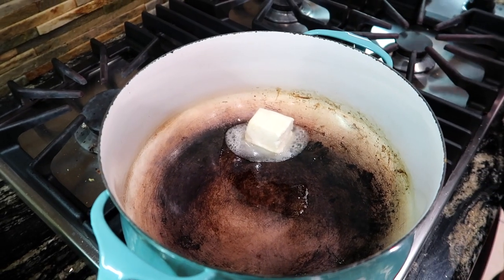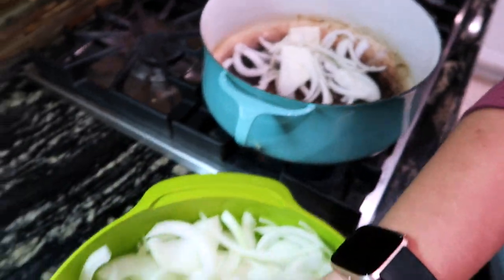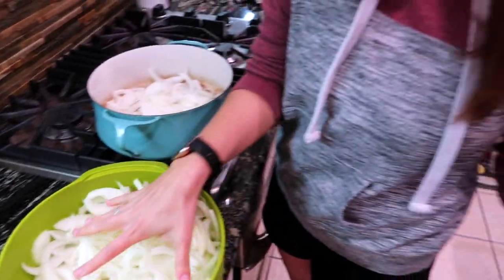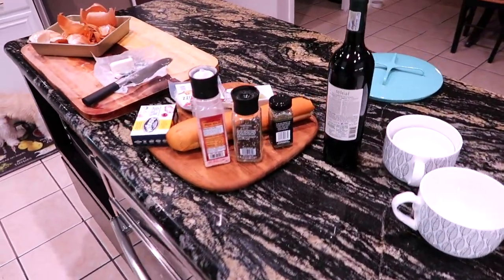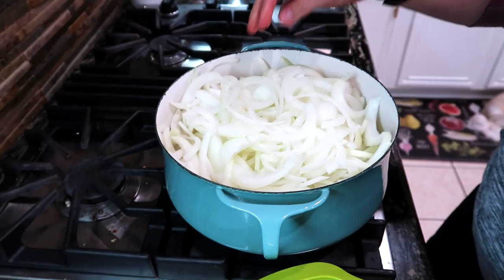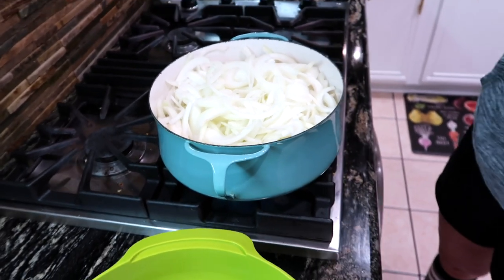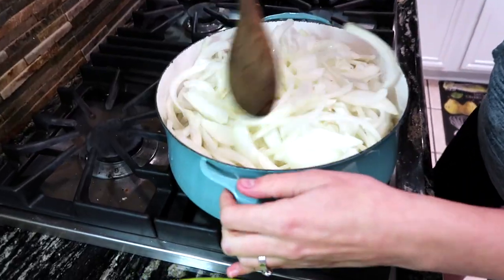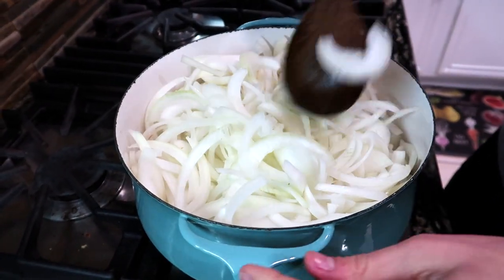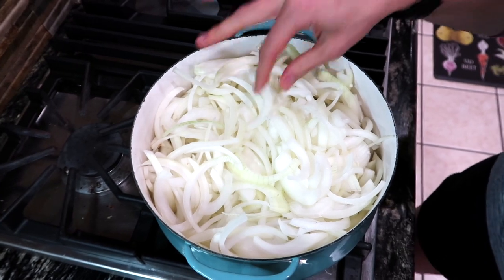We'll turn the temperature down to start and go ahead and add in our bowl of giant onions. It looks like a lot but it's gonna cook down a ton, and this is the part that takes a lot of time. You see that wine over there — you can go ahead and open that and have a glass while you wait. This is the biggest pot I have and it's my favorite — it belonged to my husband Tanner's grandma, so it's very special to us. Just keep these moving around a little bit. You can add a little bit of salt on top — it'll help pull some of the water out of the onions and help the caramelizing process happen quicker.